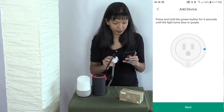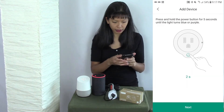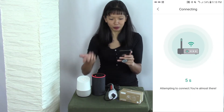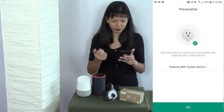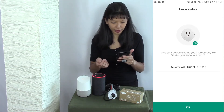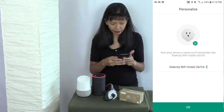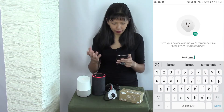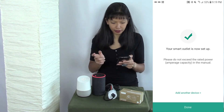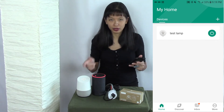The light is blue now. I'm going to hit next. Now I'm joining my network and it's attempting to connect. It has found my device and says I need to give it a name. The default name is X-City Wi-Fi outlet USC-A1 — that's probably not a good name. So let's edit that and name it 'test lamp.' I'm going to hit okay. My smart outlet is now set up. I'm going to hit done. I would continue going through this process to add more outlets to this app.